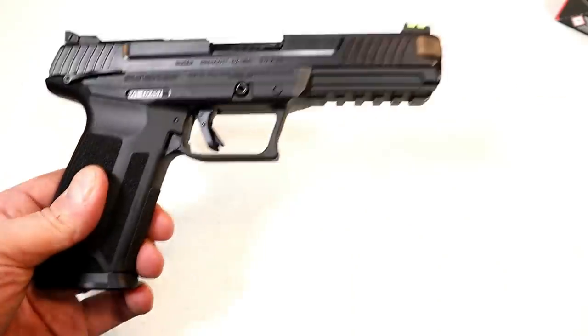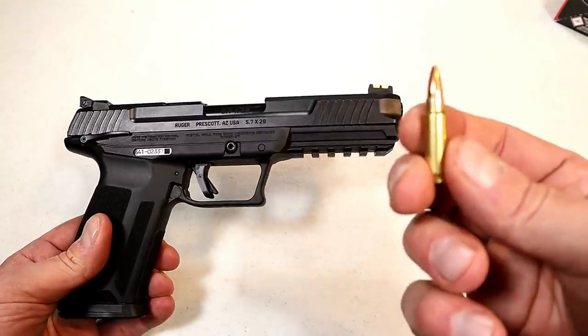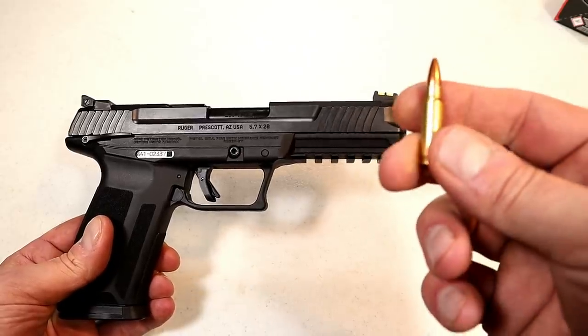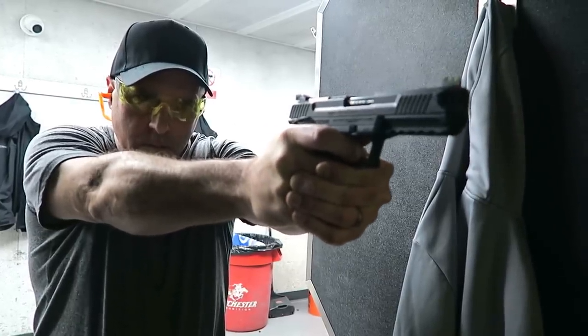Ruger took on the 5.7x28mm round, and here it is — it's a bottleneck round. A lot of people love it; it's a high-velocity round. This one moves at 1,655 feet per second with a 40-grain bullet, and it's low recoil — a ton of fun to shoot.